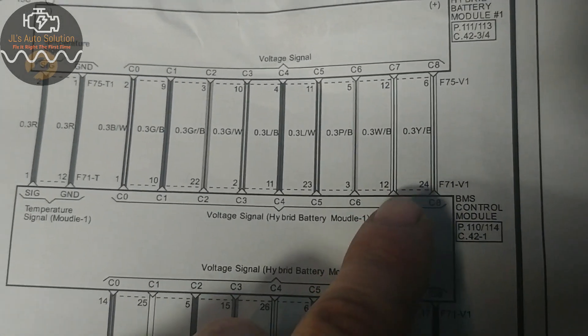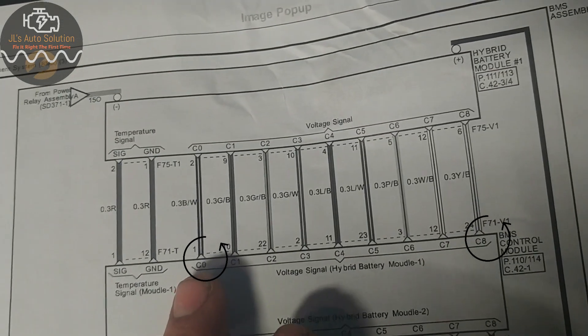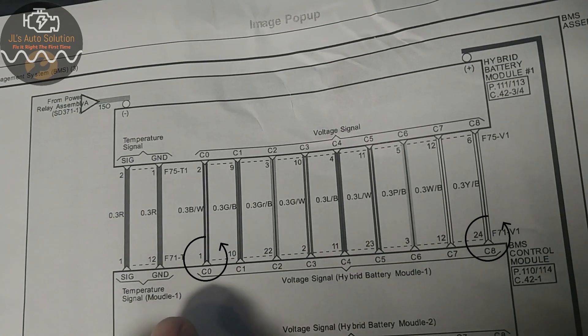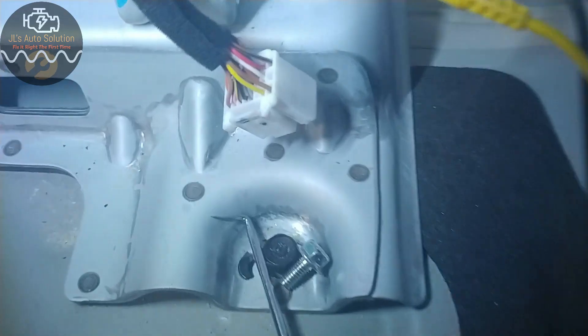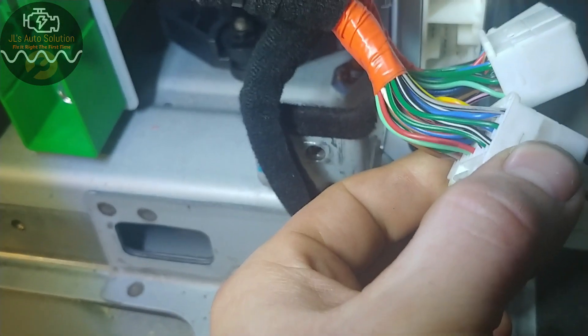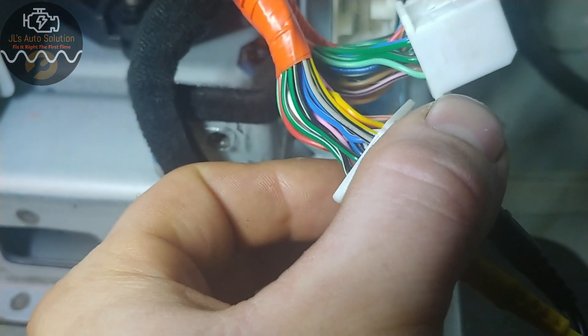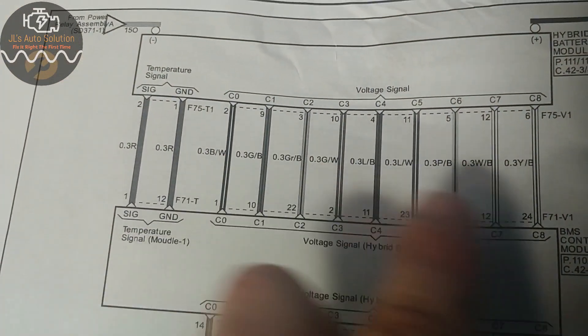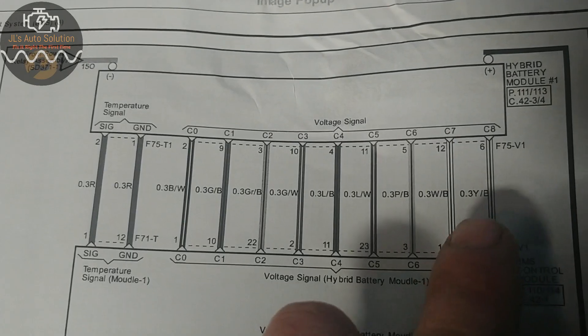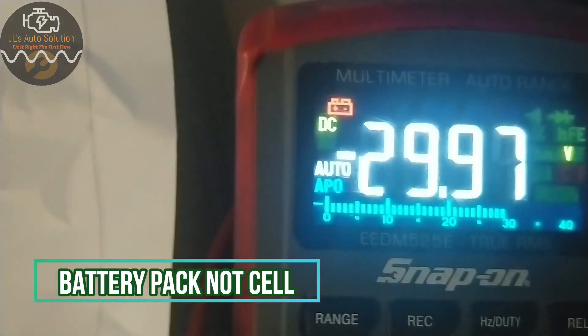In order to measure your total battery pack voltage, you go from your first pin all the way to your last pin. On this one that's C0 to C8. I have a black-white wire and a yellow-black wire — you can see that right here — and that gives me my total voltage for that pack, which is 30 volts.